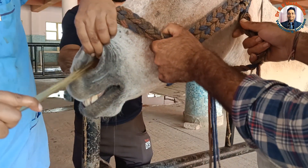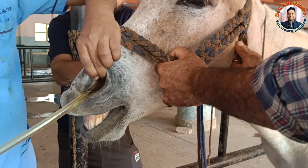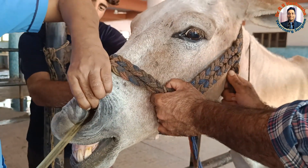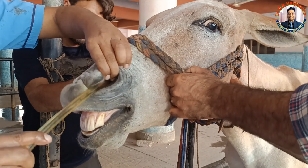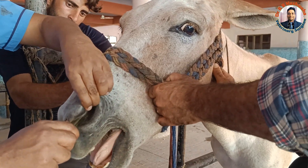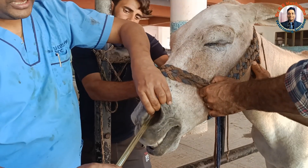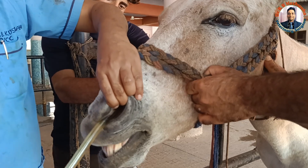Press the tube ventrally and medially. Otherwise, it may strike the ethmoid or nasal turbinate if you do not press ventrally. As you can see here, it is going very easily. It has now reached up to the pharynx. Now we wait for the swallowing reflex — the moment the animal swallows, you can pass the tube further.